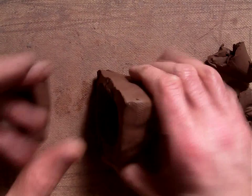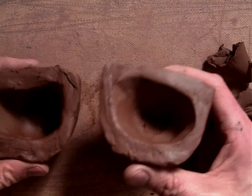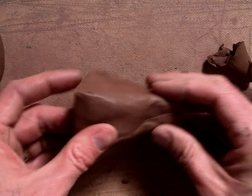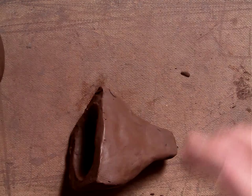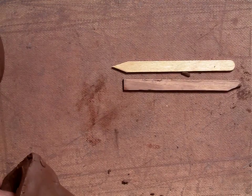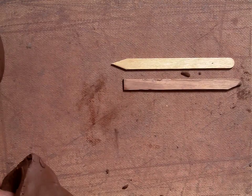We've got this ocarina opened up because we haven't put it back together — we hollowed out both sides in our last video. Now we're going to take this side and make the mouthpiece. You need one pointy stick and one stick with a flat end. It doesn't matter what the other end looks like as long as you've got one pointy one and one flat one.